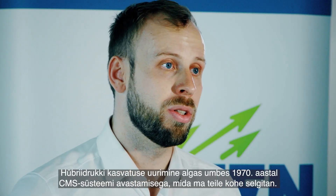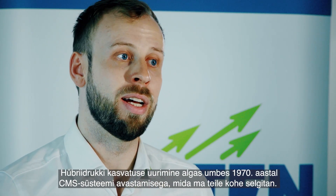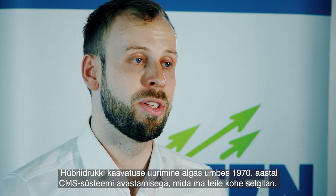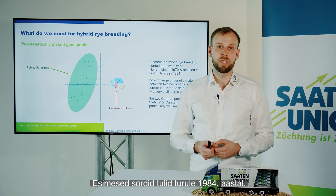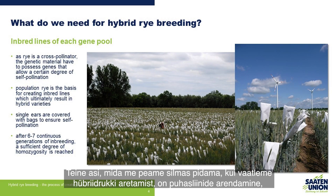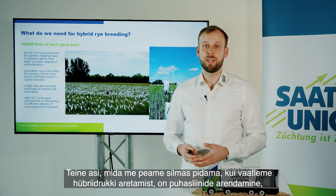Research on hybrid rye breeding started roughly in 1970 with the discovery of the CMS system, which I will explain in a moment. The first varieties then came to the market in 1984.